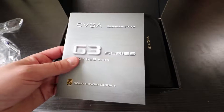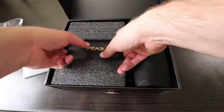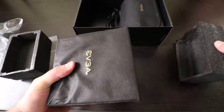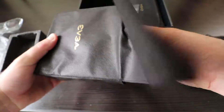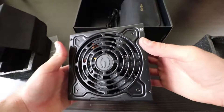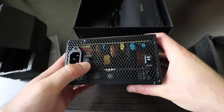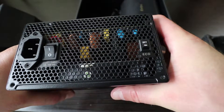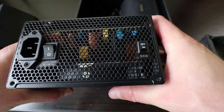So we have the manual, the power supply, an on-off switch, and Eco mode — when turned on, the fan will not operate under low system load.